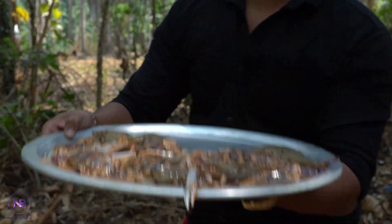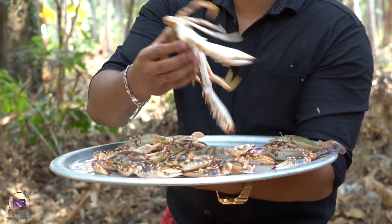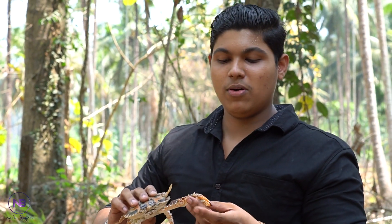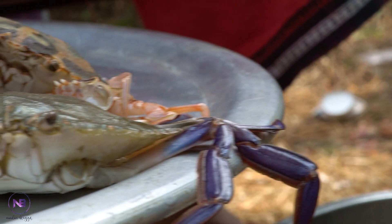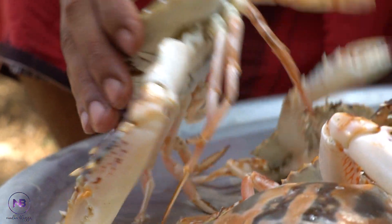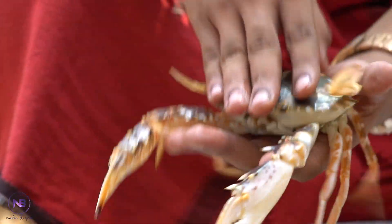So that's it, I have to cut it out. As you can see, I'm gonna cut it out. Let's cut it out.